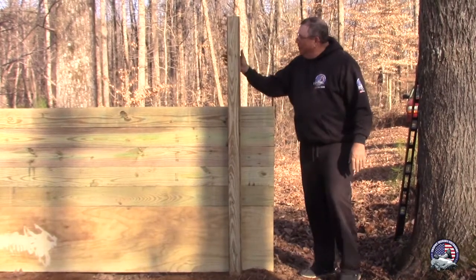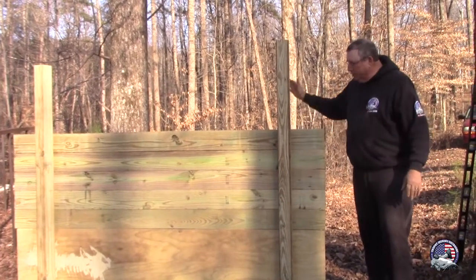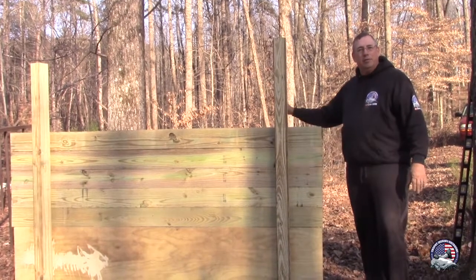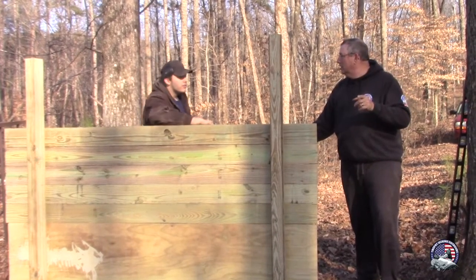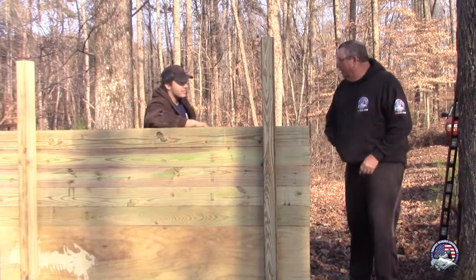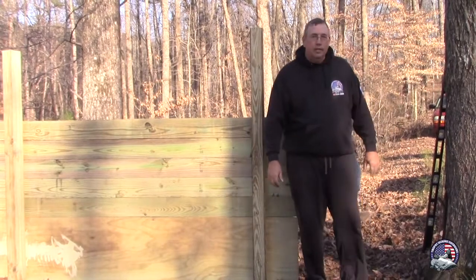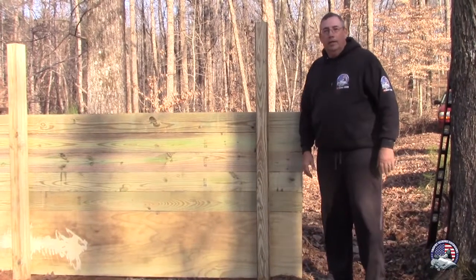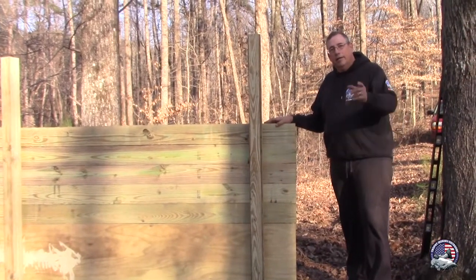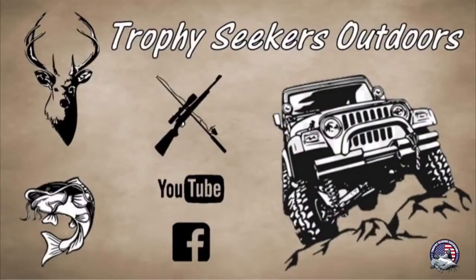Alright guys, we got it done. Posted, leveled up, piece of plywood at the bottom. We got four by sixes up here. Tomorrow they're going to come and put the dirt in, we'll have that dirt in and this project will be done for sure guys. Just thanks for the help man, appreciate it. Y'all tune in and we're going to use this thing a lot in the future for sure.